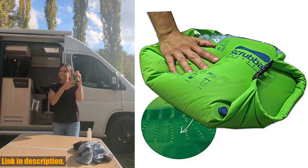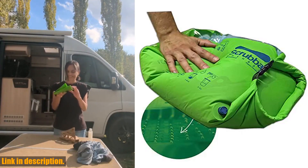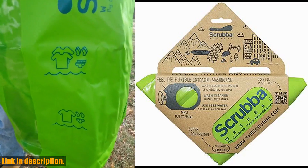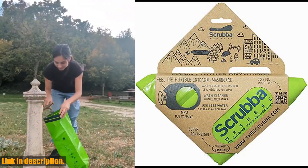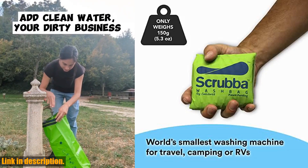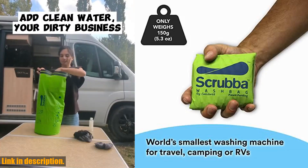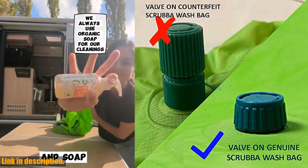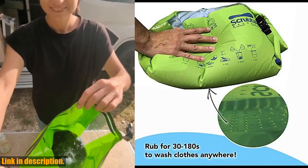Hey there, travel enthusiasts and adventurers. Today I am bringing you the Scrub a Portable Wash Bag, the ultimate solution for all of your laundry needs while on the go. If you're tired of spending money on laundry services at hotels, hostels, or laundromats, then this compact and convenient wash bag is just what you need to take control of your laundry situation.